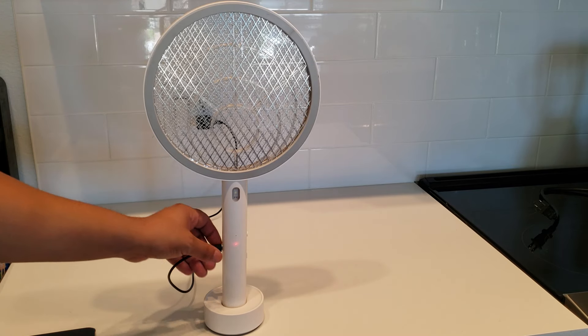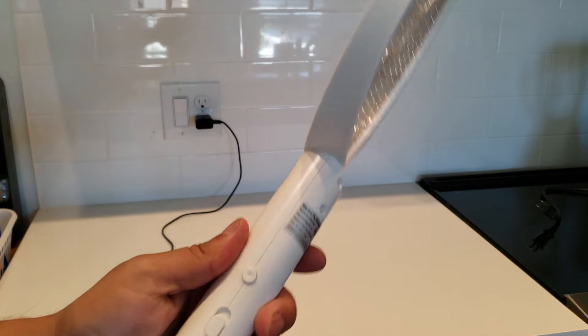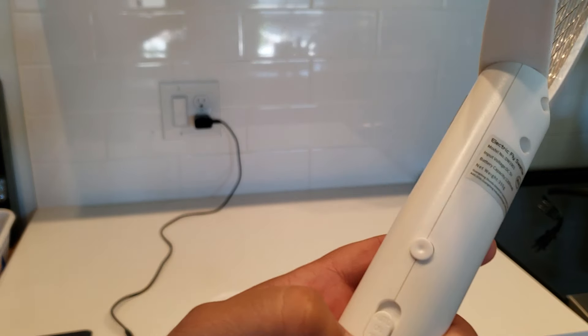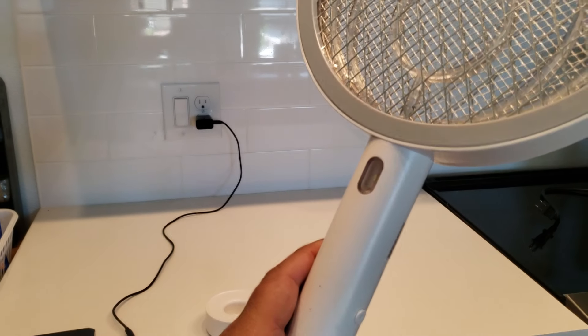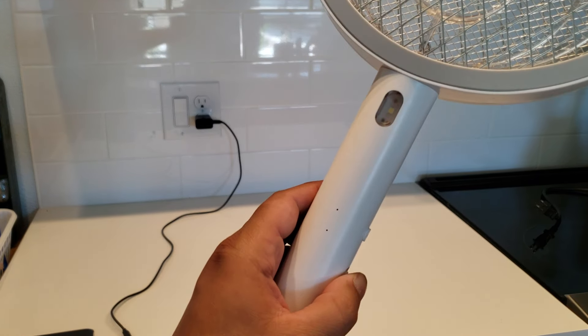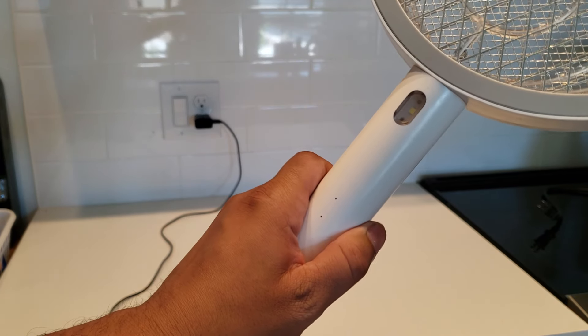Once it charges it will turn green. To turn it on, there are just these little buttons right here. Right now it's in the off position — if you turn it on and press this button it'll come on. If it's in the off position, this won't work.